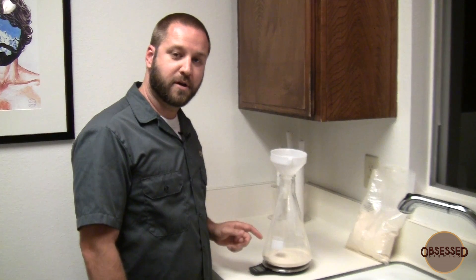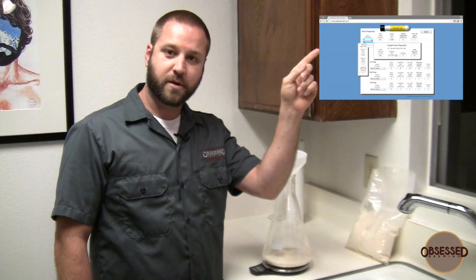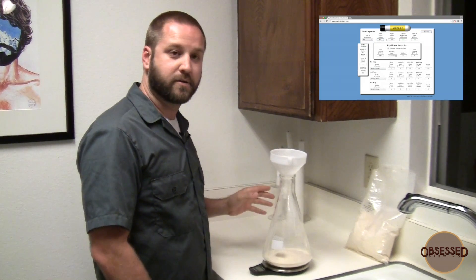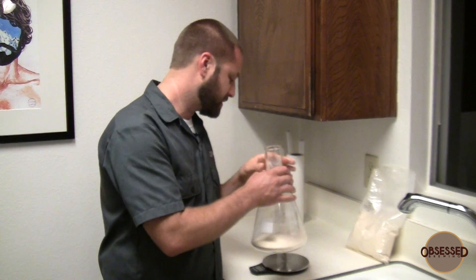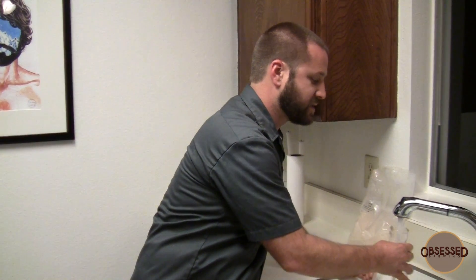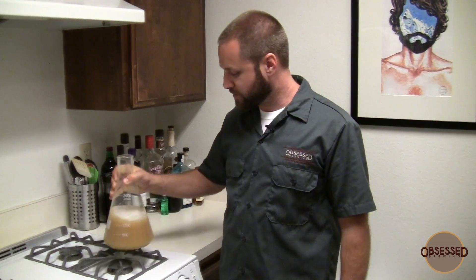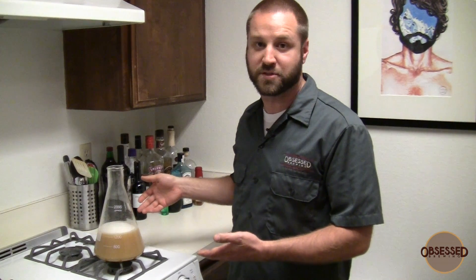I'm going to use 180 grams of dry malt extract. You can watch a video about how to calculate your numbers. I happen to be right next to a sink — I like to add water as hot as I can because that shortens the amount of time before it boils. I've got 1,200 milliliters. After we've got our mixture all mixed together in the Erlenmeyer flask, I'm going to set it right on the burner directly because it's a borosilicate glass and can handle the heat.